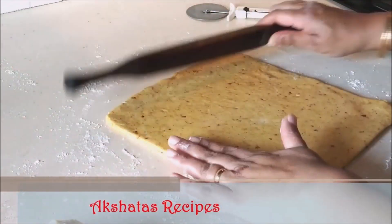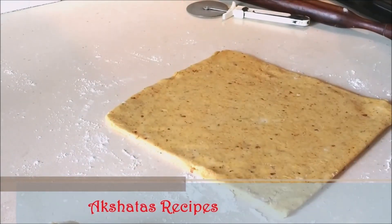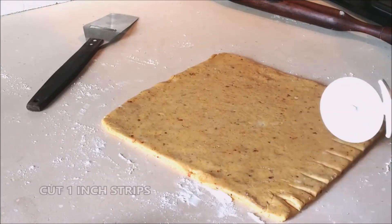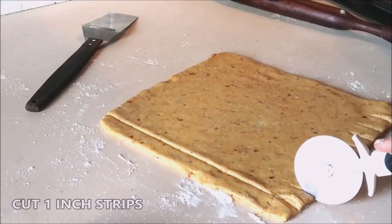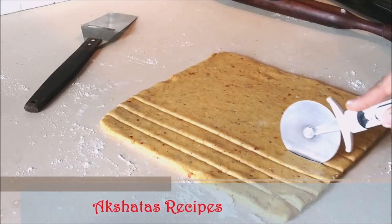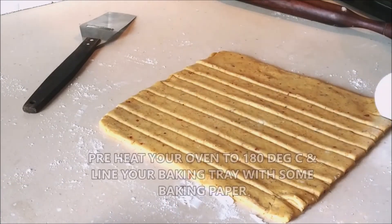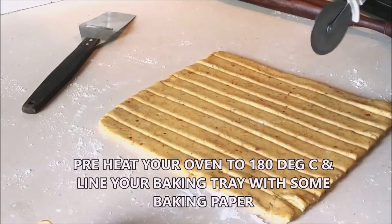Roll the dough again, then mark about one-inch increments because it becomes easier to cut that way. Cut long strips with a pizza cutter or a sharp knife. I don't want a very long cheese straw, so I cut each strip right in the center.